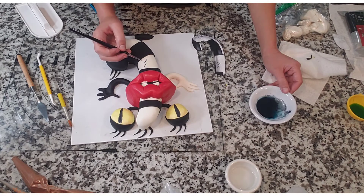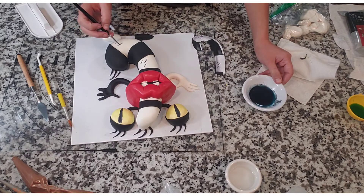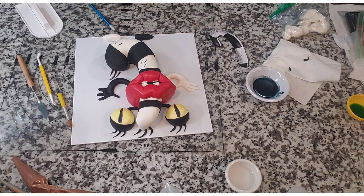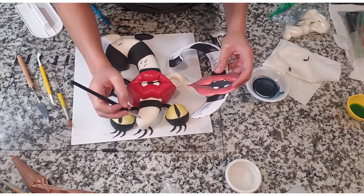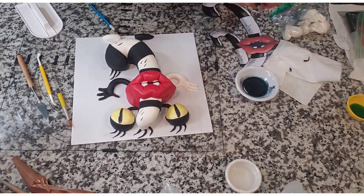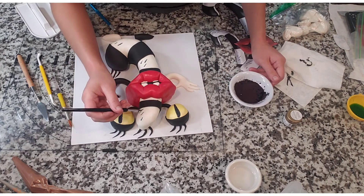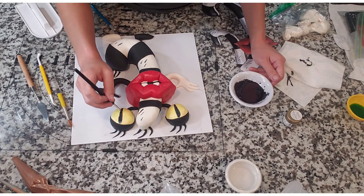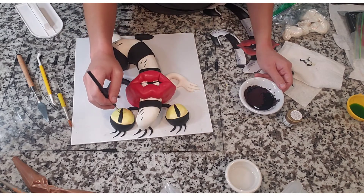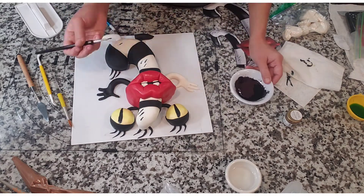I used the same edible powder and water mixture to make those signature lines she has in her cartoon. At some point I realized this wasn't giving the truest black I could get, so I added more powder — and ended up dumping about half the container in there. Even though that was a mistake, I realized I needed to go back over her eyeballs with this darker black powder mixture because it was way darker than the original one I had painted on there.